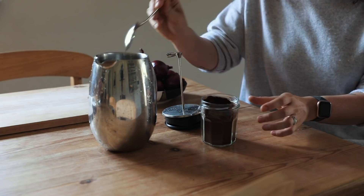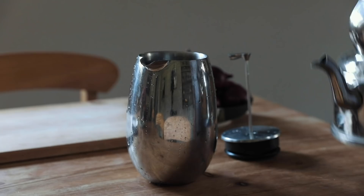Hello friends and welcome back to another autumn food prep video. I really loved and enjoyed making the last one so I thought I'd make another one for you.